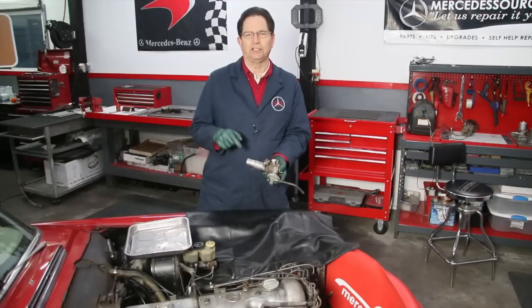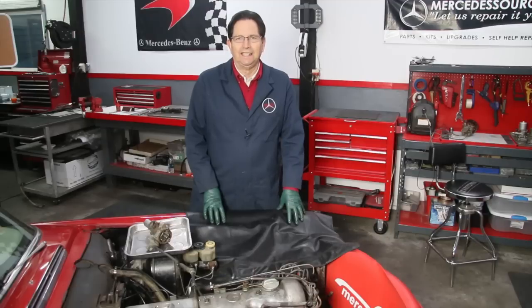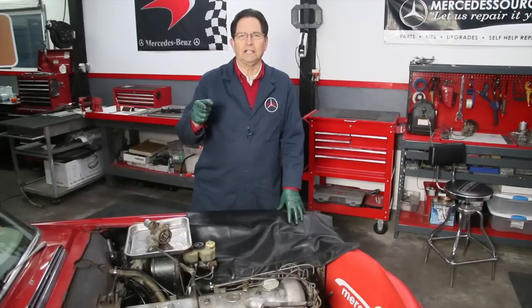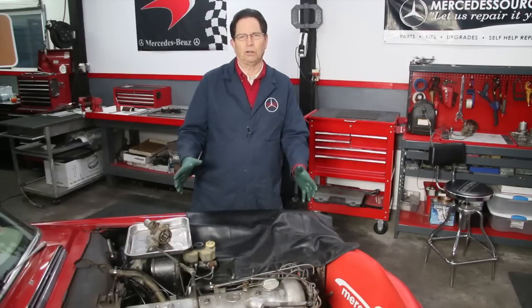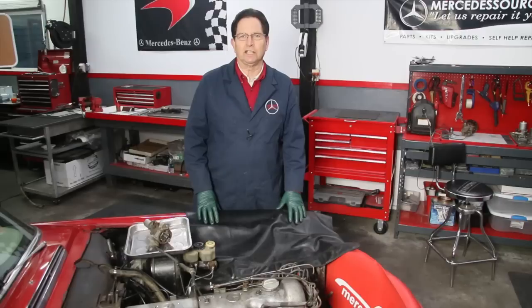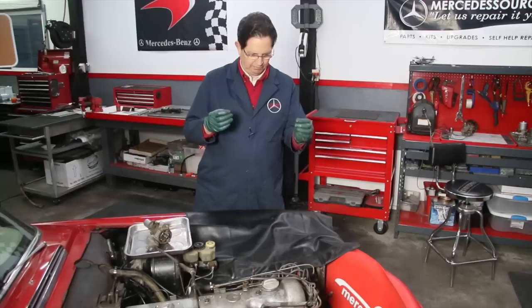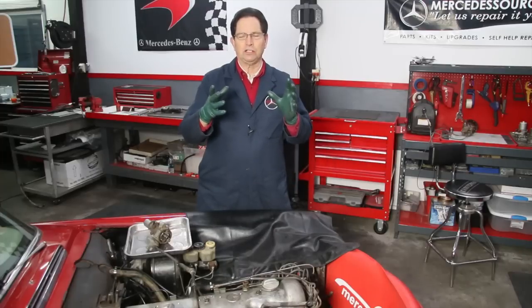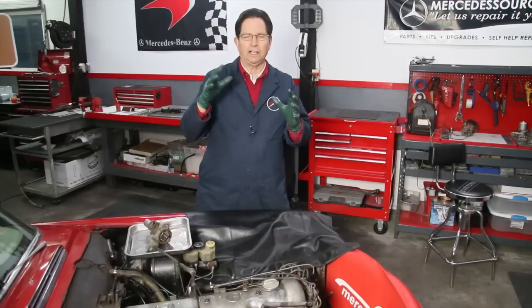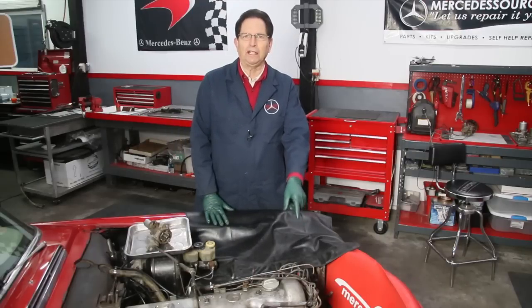If you have one of these older Mercedes — it doesn't even have to be an older Mercedes — if you have one that has the old point-style ignition, then we have some good options that can help your old engine produce a much hotter spark. When you go after these fuel injection systems, it's never just one thing because the cars are so old. In my experience, it's usually a half a dozen things: thermostat, distributor, valve adjustment, distributor timing, cam timing, and then you get into the fuel injection system, fuel injectors, and all these things. You wonder why these cars run rich. So let's take a look at Happier's distributor and see if we can spot any problems inside.